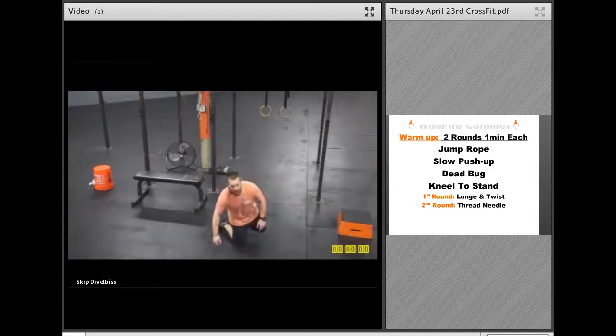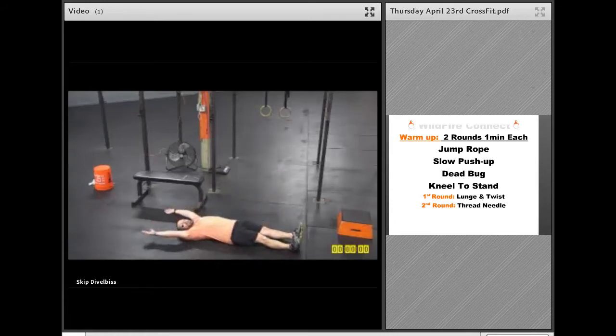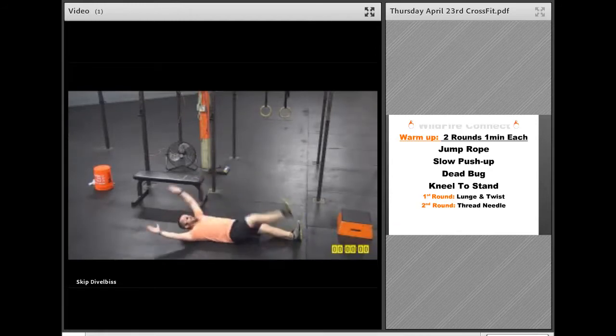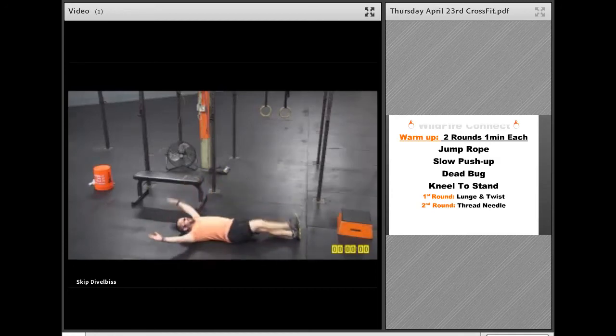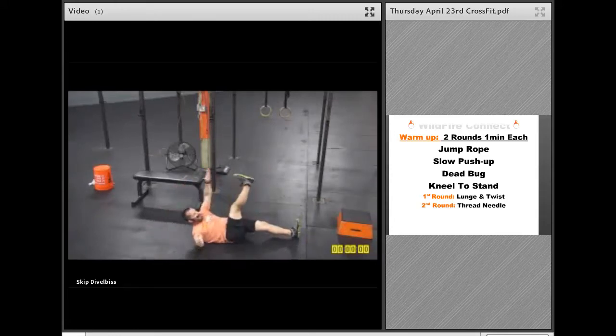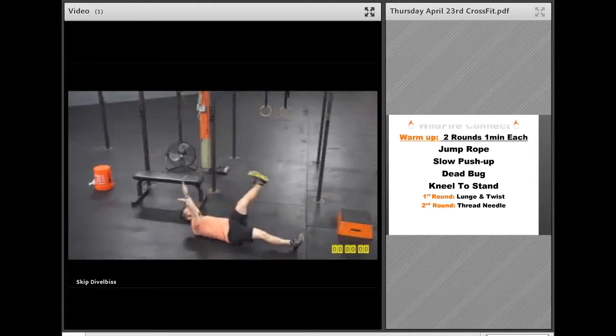Next one is going to be a dead bug. So on that dead bug, you're going to be flat on your back, keeping your shoulders to the ground as much as possible, and you're bringing your opposite hand to your opposite foot, alternating back and forth for a minute. If you're going to make it a little bit more challenging, once you get up to the top, go down nice and slow, then switch, and nice and slow on the way down.